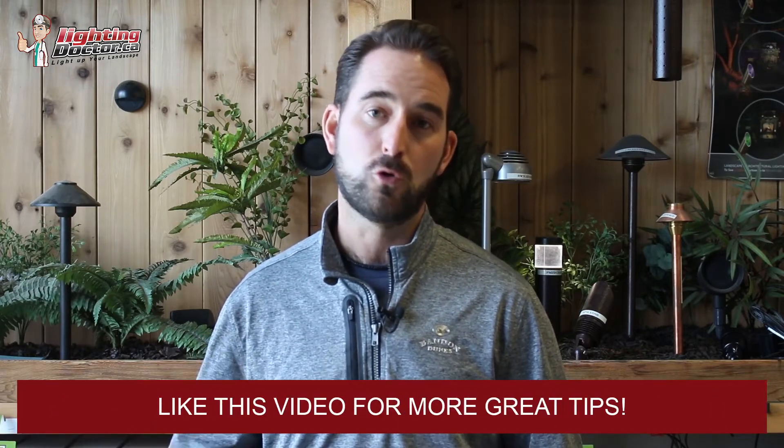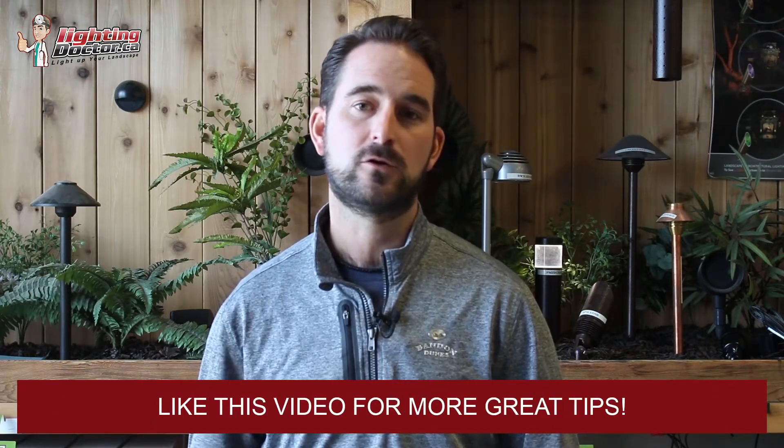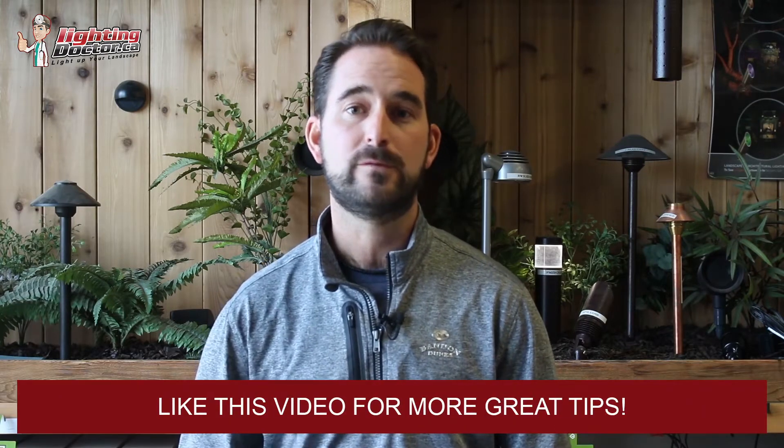Hey guys, it's Cal from The Lighting Doctor. I hope you enjoyed this video with some more great landscape lighting tips. To learn more about landscape lighting, go check out our website at lightingdoctor.ca, or if you want to see what a real quality landscape light should look like, go check out our try-it-before-you-buy-it offer where you can get a premium quality fixture at a discounted rate with your very own battery pack.